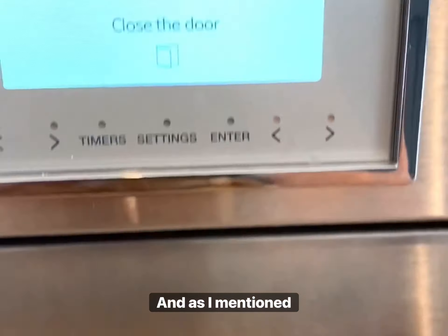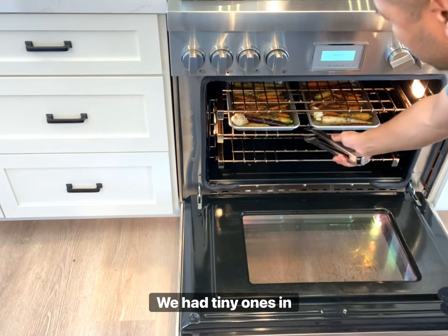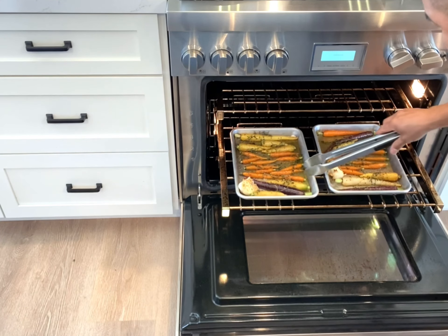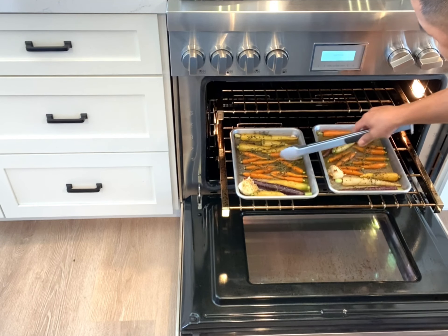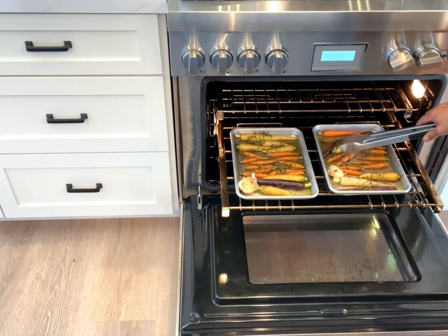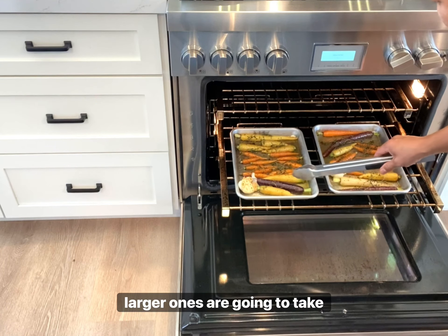As I mentioned before, 15 minutes. Almost forgot that we had tiny ones in there. Those actually look pretty good. I'm probably going to have to take out these smaller ones. They're not caramelized, so we'll leave them there inside for just a little longer. It's a good thing that we checked because those are smaller and the larger ones are obviously going to take some time.